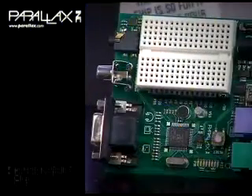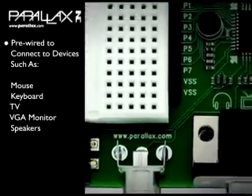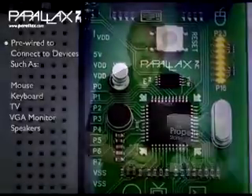The Propeller Demo Board includes a built-in Propeller Chip, EEPROM, and a 5 MHz crystal, and is pre-wired to connectors for interfacing to devices such as a mouse, keyboard, TV, VGA monitor, and speakers. This is all configured for immediate use by many objects from the Propeller Object Library, which is included with the Propeller Tools software.